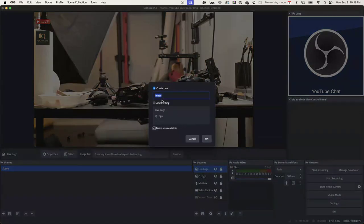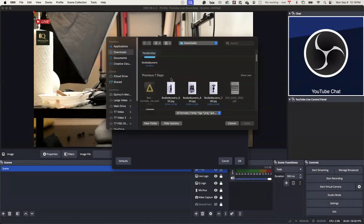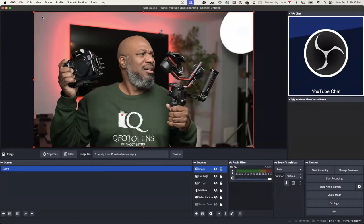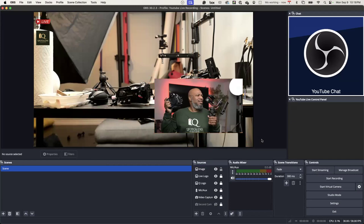You press the plus sign and it gives you all the outputs or inputs you can potentially put in. If you want an image, you just go to image, type in the image, and it will actually browse your computer for the image you want to put up. You go to downloads, put this image there — and that's the image you'll see. Then you can size it down however you want. The church would put their logo there.